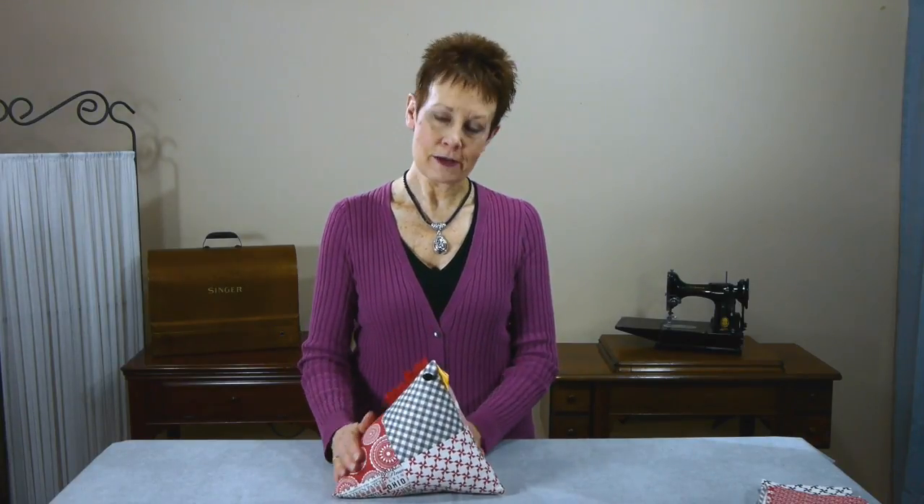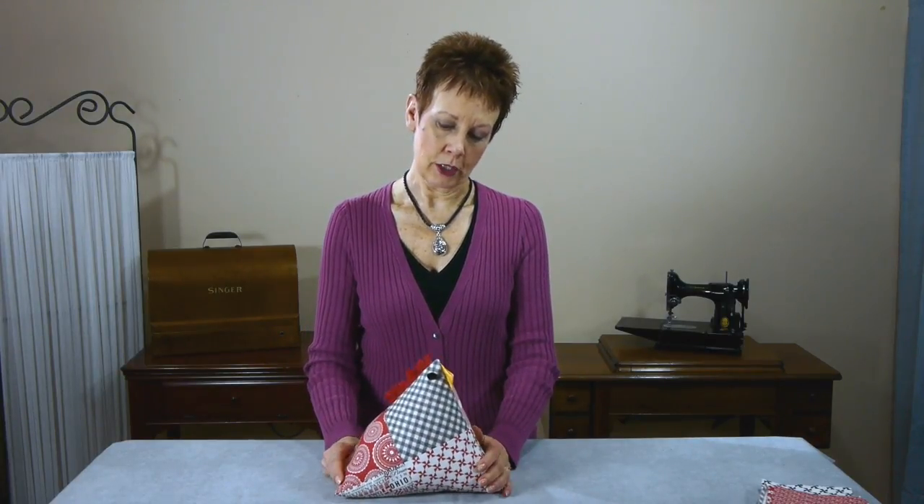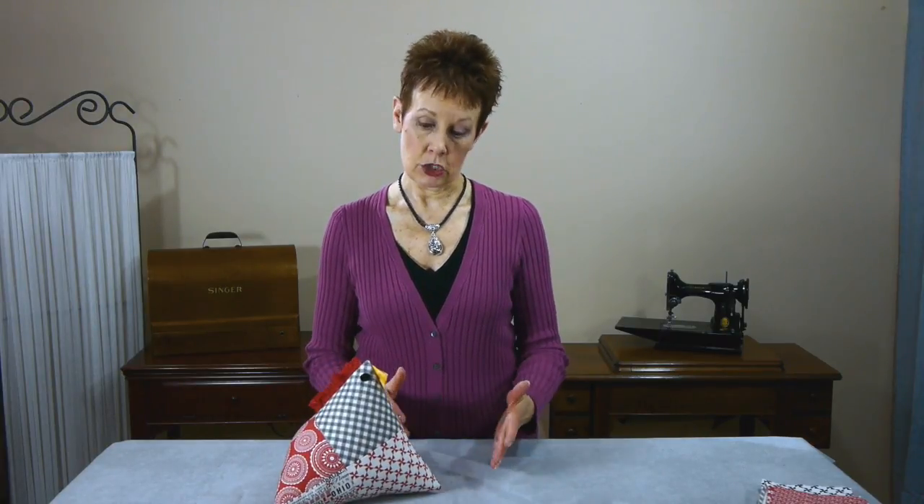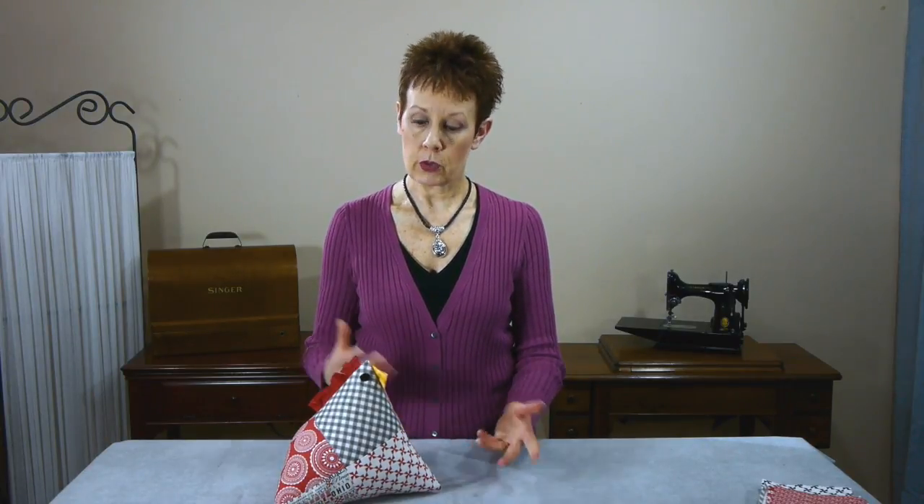So this little guy — I saw a tutorial on Missouri Star Quilt Company's YouTube channel about making chicken pincushions. Her suggestion was to take any extra blocks you may have left over from a project. Make sure you have two of them, make sure they're the same size. You might have to square them up a little bit. And then you create this little pincushion — she's got a very good tutorial there. So if you haven't seen it yet, check it out. Make yourself a little guy too — a little helper in your studio.